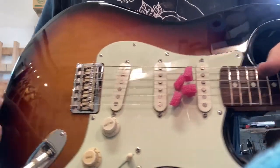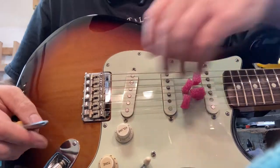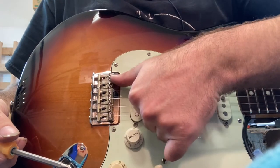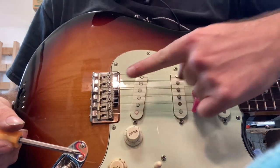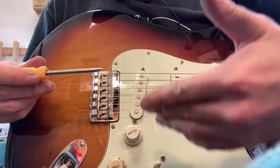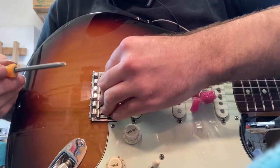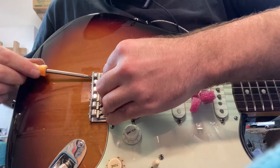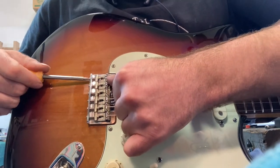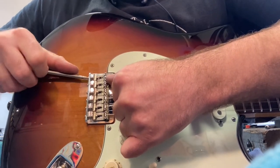Basically what we're going to do is loosen the string — maybe even looser than that — because this low E saddle needs to go back. What I'm going to do is use my finger and push with my finger while I turn the screwdriver. The combination of these two motions are going to be copacetic in wanting to move that saddle back. So we'll stick the screwdriver in, push against that low E saddle with the thumb, and we're getting a lot of movement. Very nice movement.